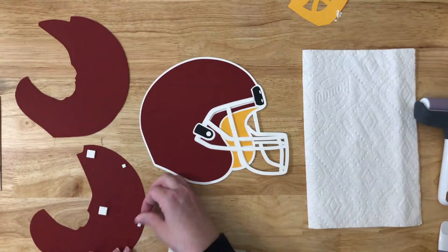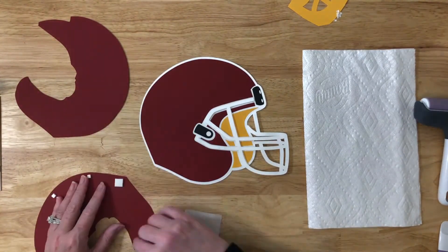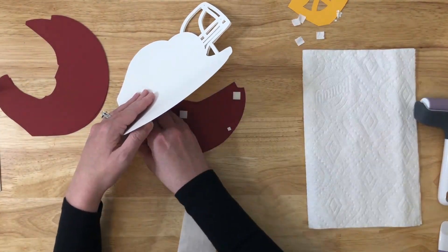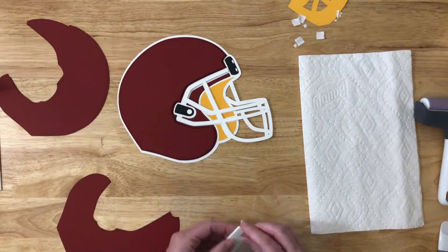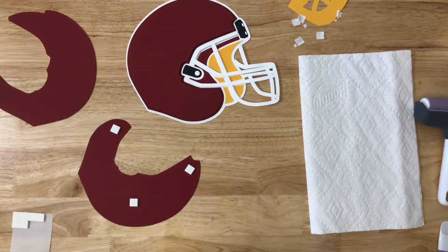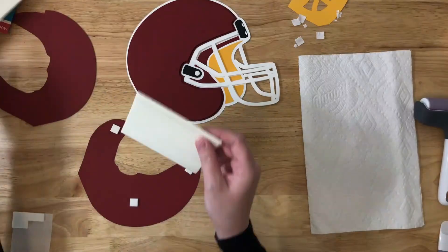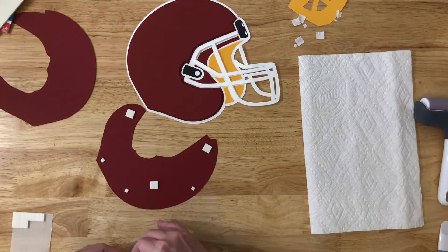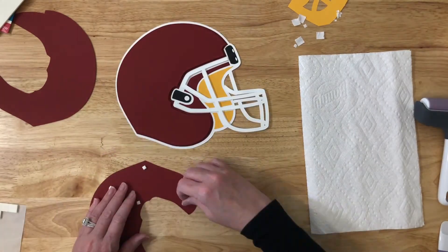Now that I have all the pieces on that first layer of the colors done, I will go back to using my Tombow foam tabs and put the rest of the main part of the helmet together. All of it will use the foam tabs.